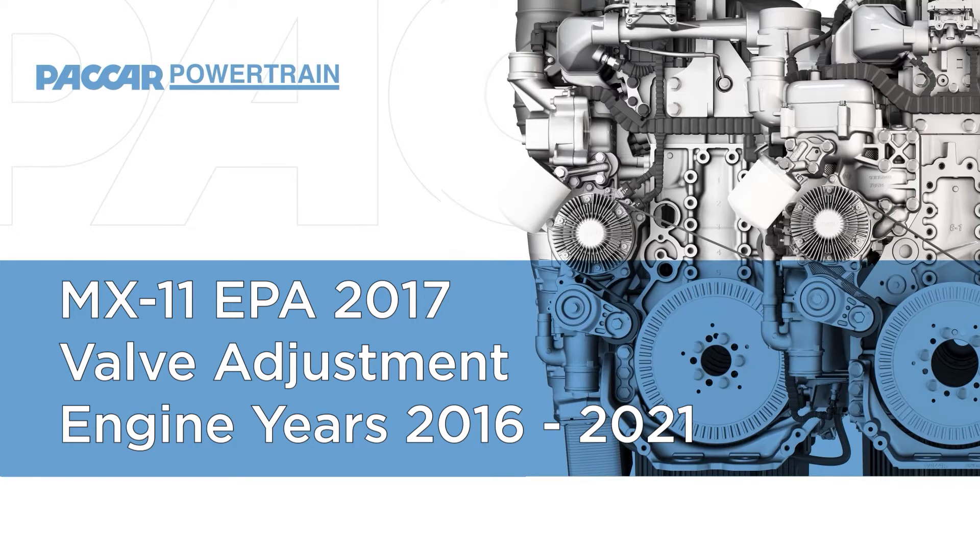Welcome to another PACCAR Powertrain Knowledge Minute on valve adjustment. This video covers the PACCAR MX-11 EPA 2017 only, including engine model years 2016 through 2021.